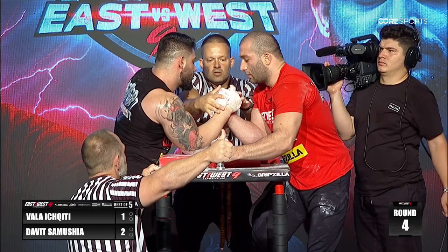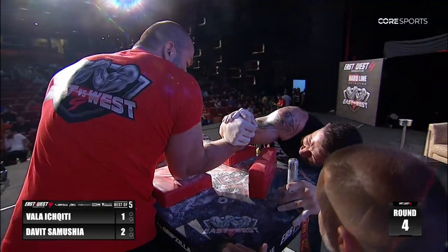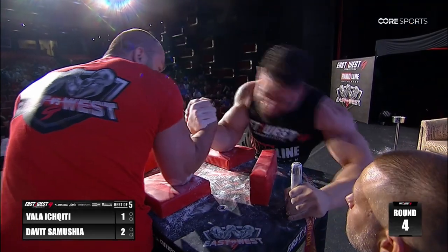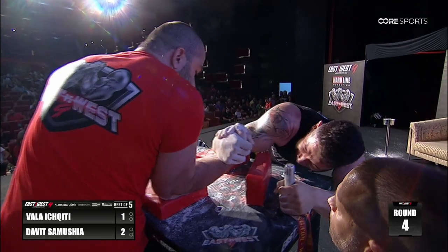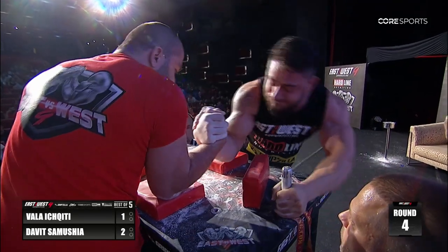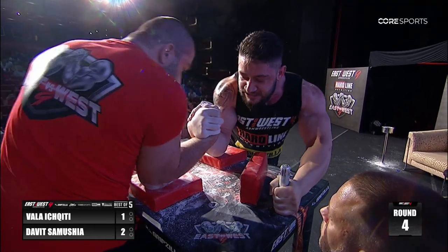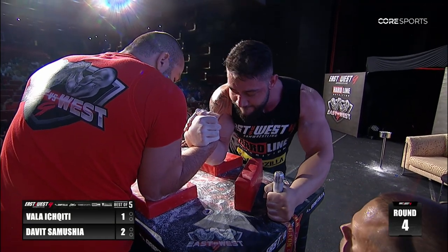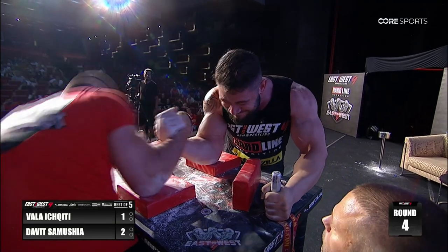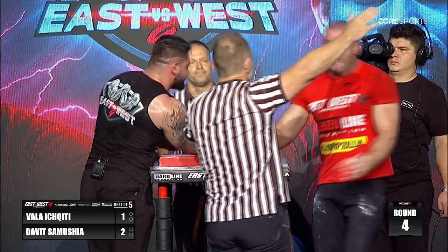Vala may get the wrist — change entirely — he looks for the hook. We are deep inside, ladies and gentlemen, and Vala Ikiti starts to sell it in, drives it to the center. Aggressive attack from the young man from Georgia, and Samusha equal to it — we are alive! Vala Ikiti drives to the front of the pad, Samusha with the counter, tightens, and goes again — and there's the pin!